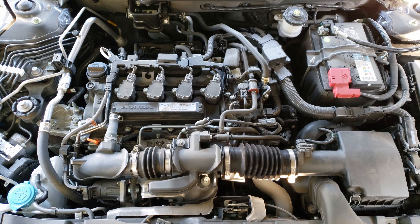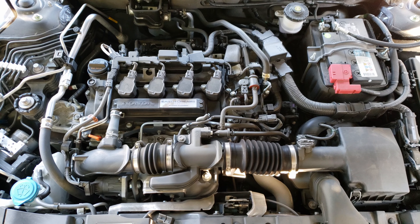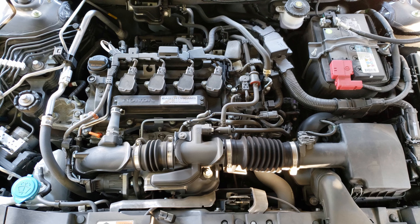Hello, in today's video I'll be doing an oil change on this 2018 Honda Accord. I will also be including the oil life reset procedure at the end of the video.